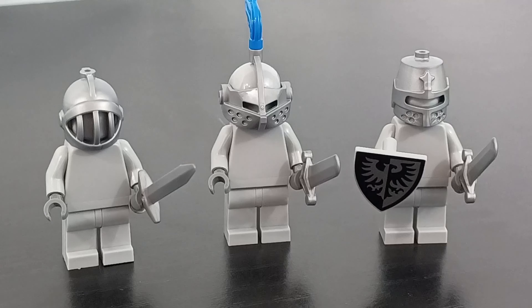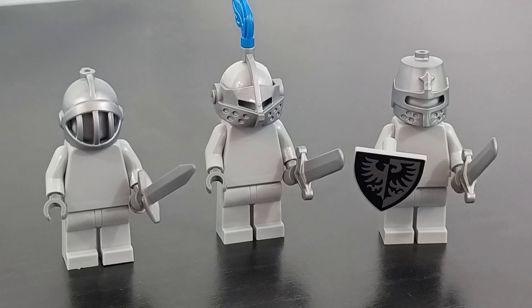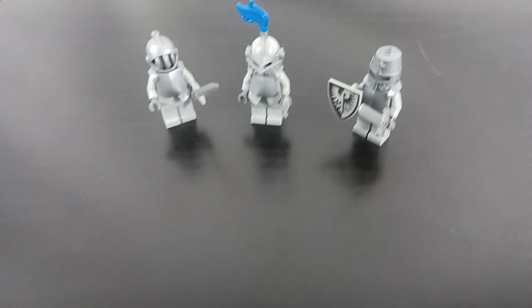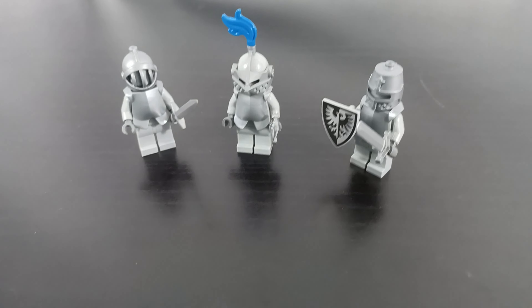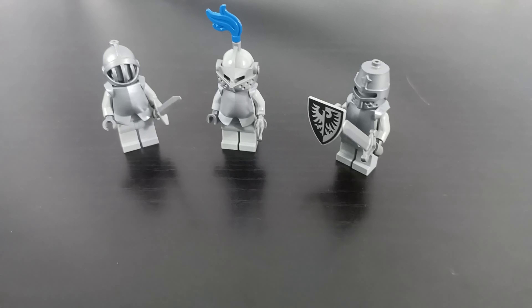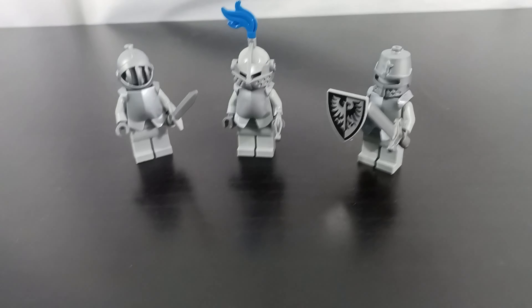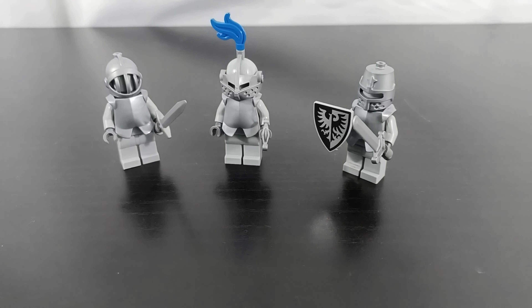There we go — they all now have swords and I gave this one a blue feather on top. I still cannot believe I forgot the chest plates; they look so strange without them. I'll make sure to get those in a future order — subscribe so you can see that! Quick editing note: these chest plates did arrive about a week later and I think they make the knights look a lot better.